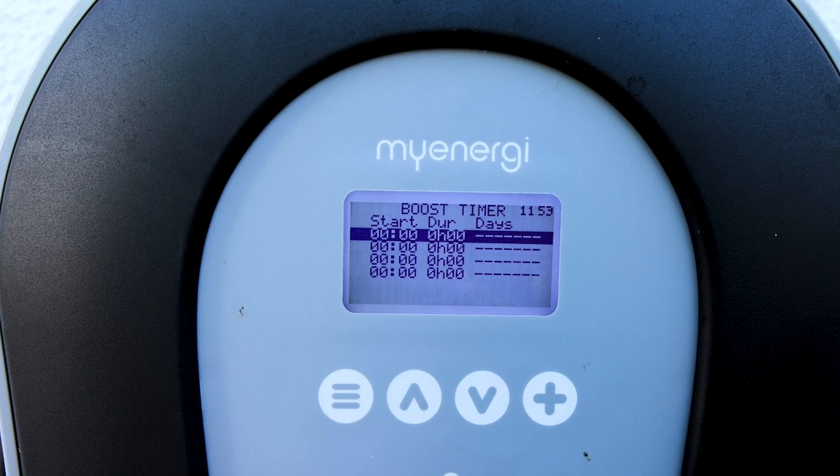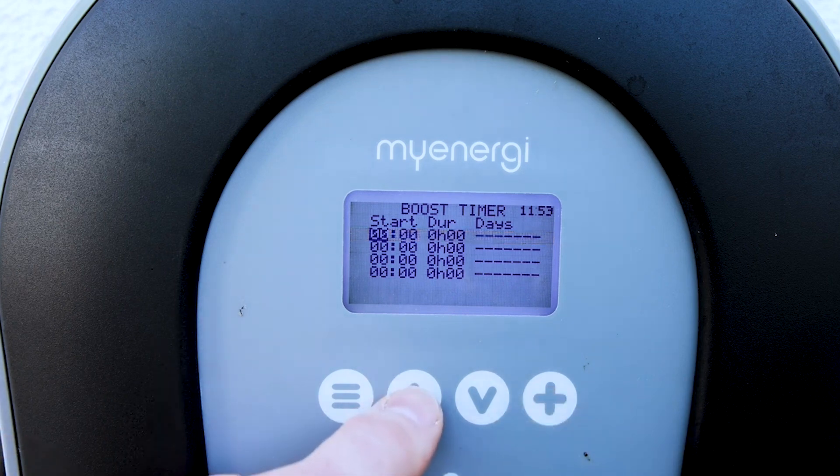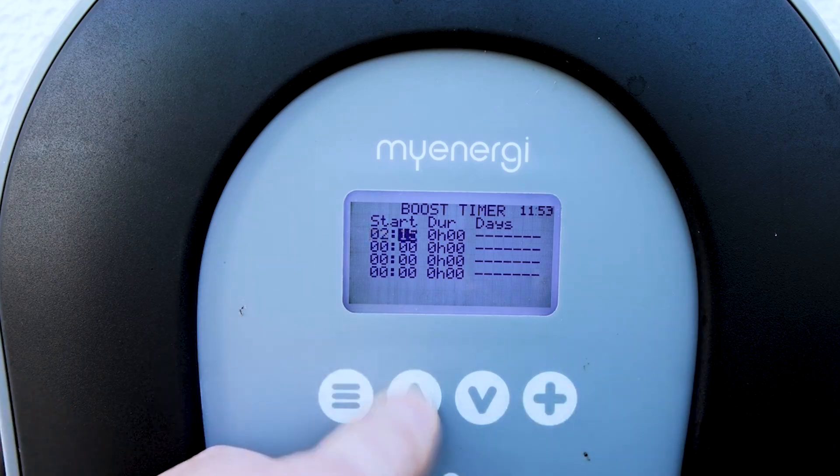Let's say we want to charge from 2 in the morning to 4 in the morning. We click on it and use the up arrow to go to 2. This field is the minute, so let's say 2:15 — we set it to 2:15.